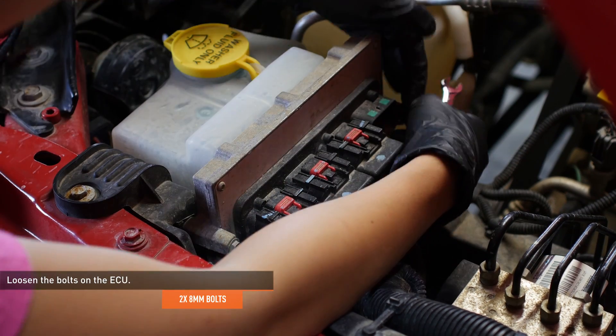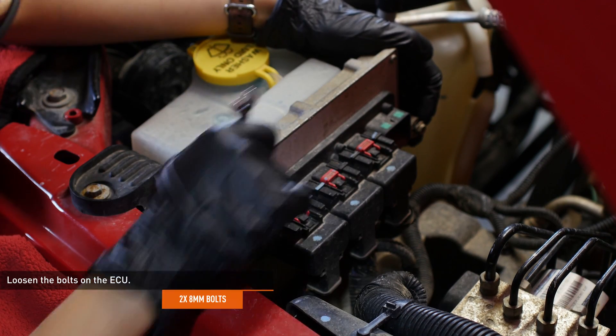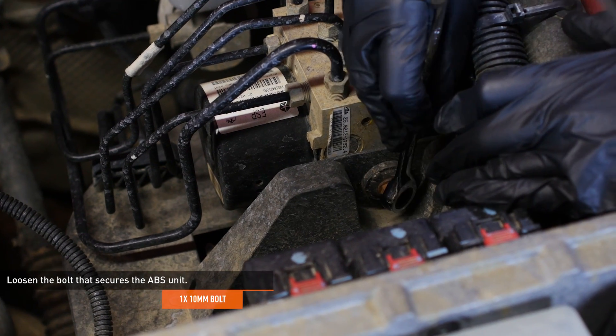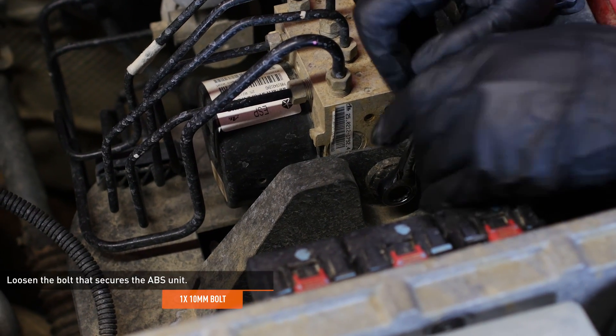Loosen the bolts on each side of the ECU, leaving enough space behind the bolt heads to fit the bracket. Then loosen the bolt that secures the ABS unit, which is located just behind the ECU. Again, leave enough space for your bracket.